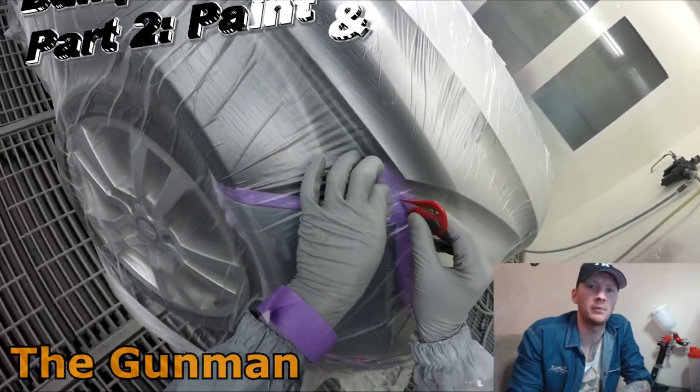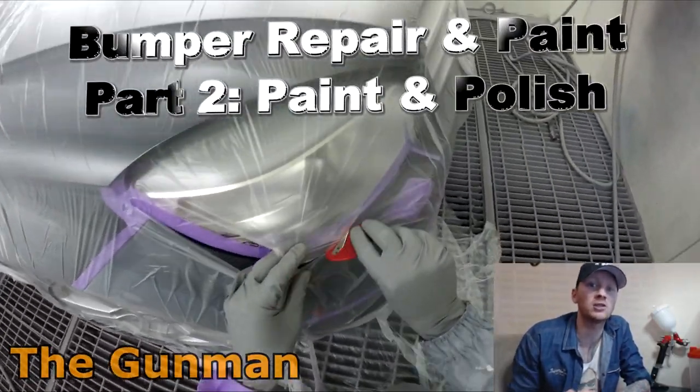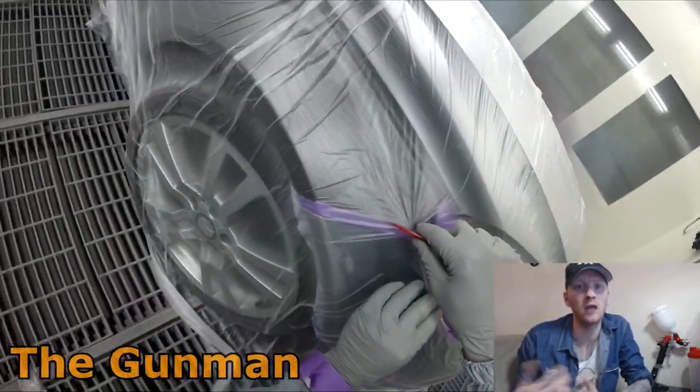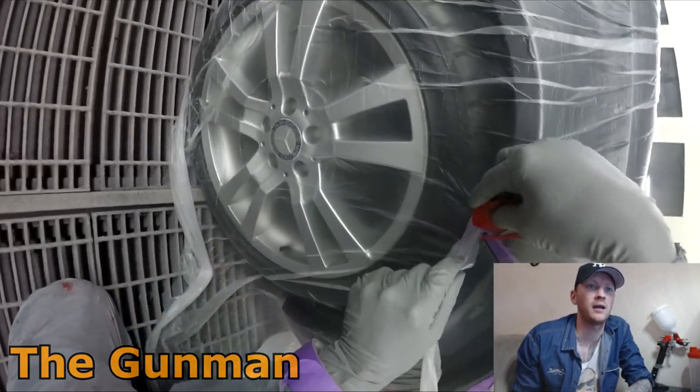Welcome to The Gummin. This video is part two on the bumper bar scratch repair. Part one went through the repair and primer stage, then the edge masking, and now we're in the spray booth getting some color on it.